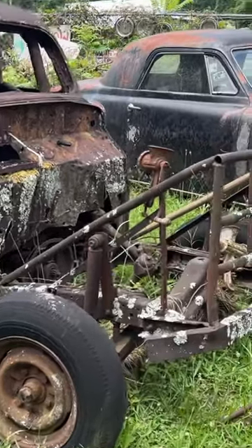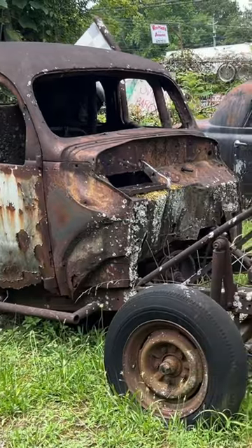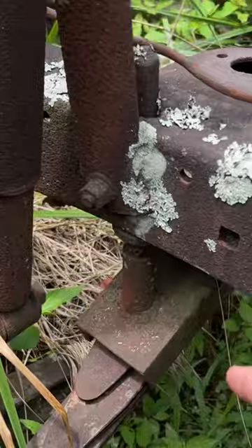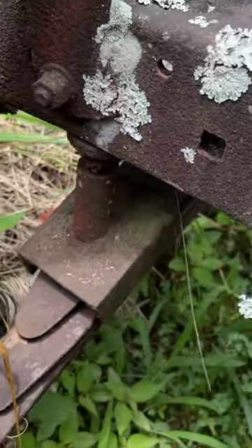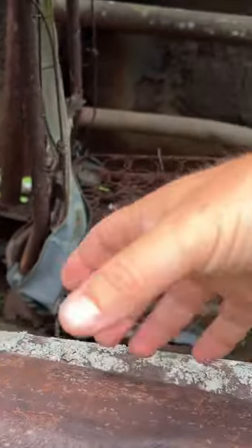We're at Old Car City in White, Georgia. I wanted to show you this really cool vintage dirt track car. This thing has a huge big bumper on there made out of round tubing. They actually put a stop on the leaf spring to limit travel. They would always make the window bigger so you could get in and out — you can see how crudely this was done; they just cut it and folded it over.